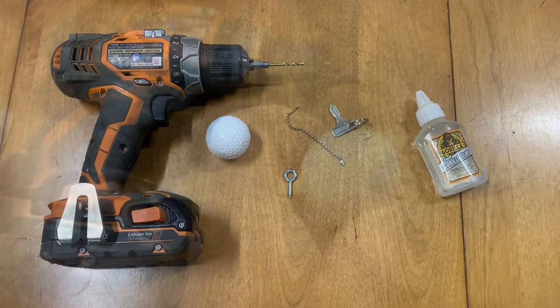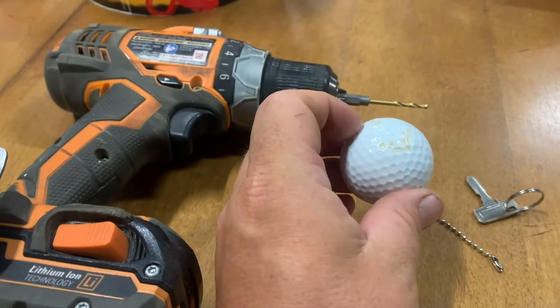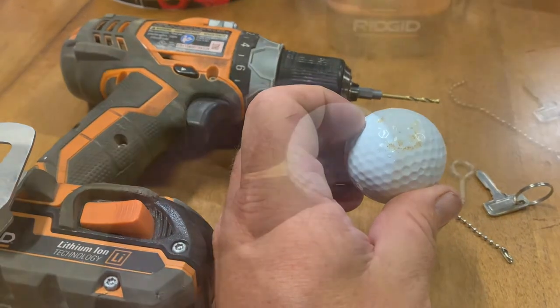So let's get started. The first thing I'm going to do is drill a hole into the ball. I'm just going to pick one of these holes here and drill a hole. Let me do that real quick and I'll be right back with you.